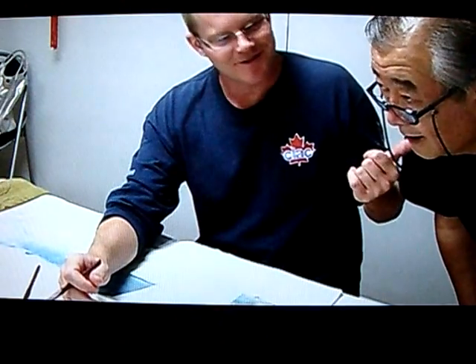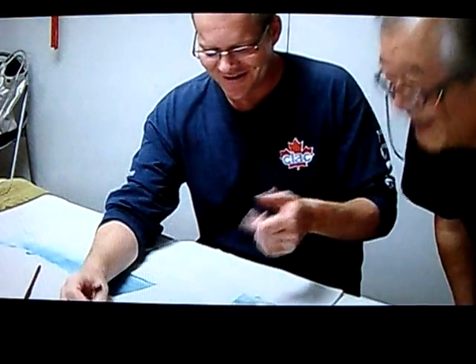Who is master? Master. Master. Sensei. Sensei. Sensei.